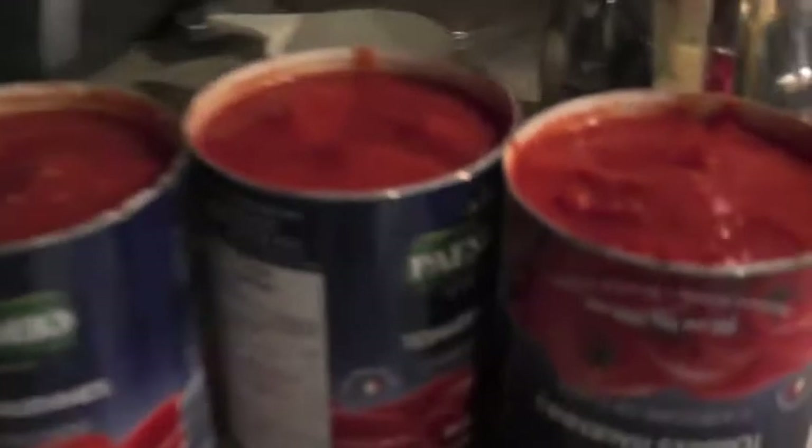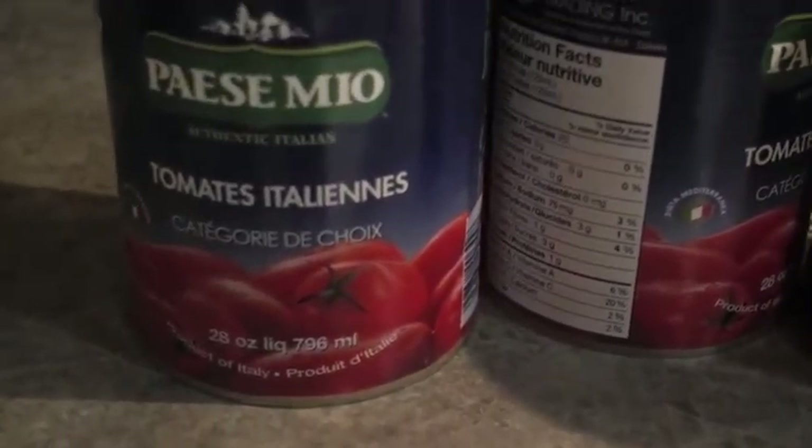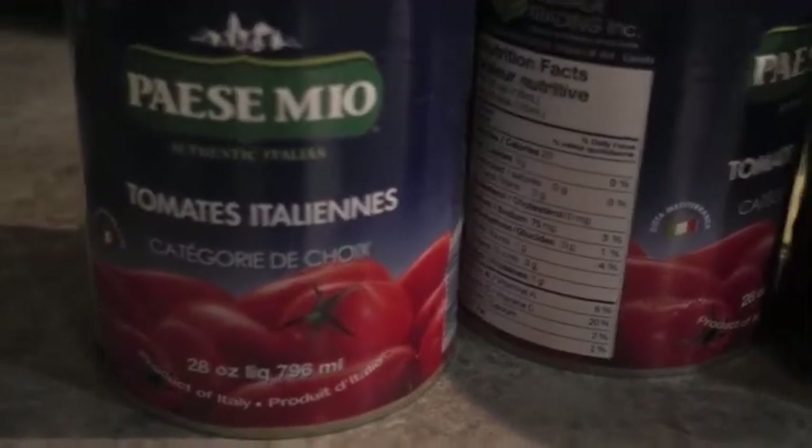You chop up your tomatoes — in a blender. Are they fresh? These are canned tomatoes. You put them in the blender so you don't have any chunks. We're in Canada, so the can label is in French.